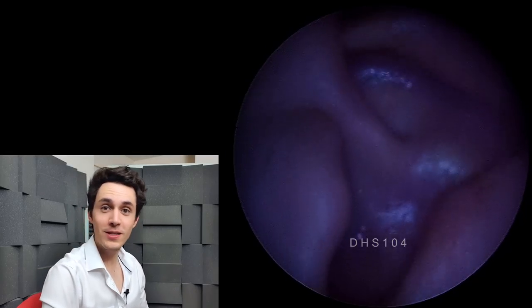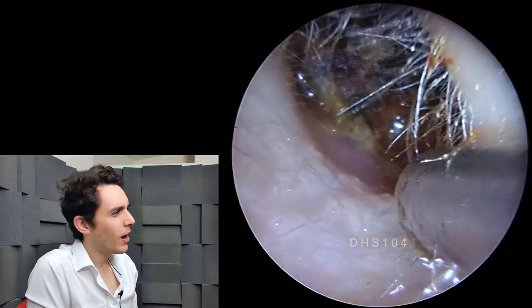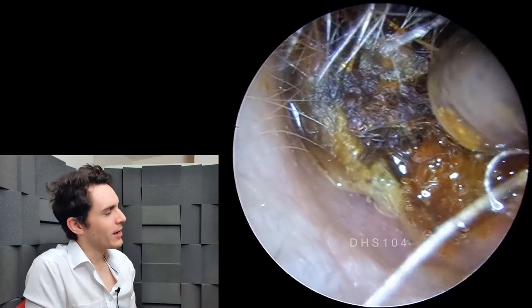Hi everyone, it's Connor here from Durham Hearing Specialists. I hope you're doing well and welcome to another episode of Hard as Nails Earwax.